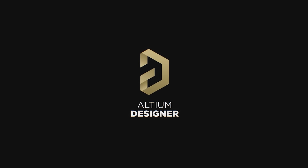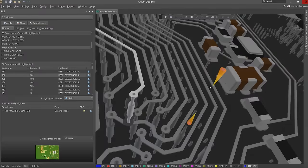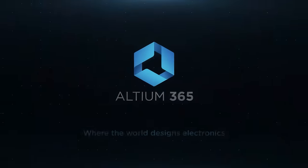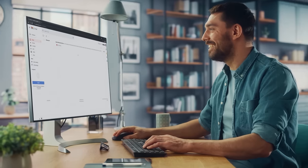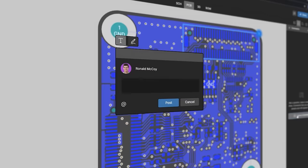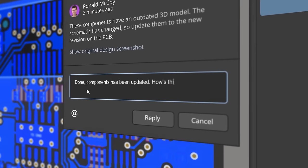This video is sponsored by Altium. You might already be familiar with Altium Designer for creating schematics and PCBs. But today I want to tell you about Altium 365, which is already integrated into the designer software and lets you easily share your designs not only with your colleagues but basically the entire world. This way you can get feedback easily and speed up your design process. So why not give it a try for free by clicking the link in the description.